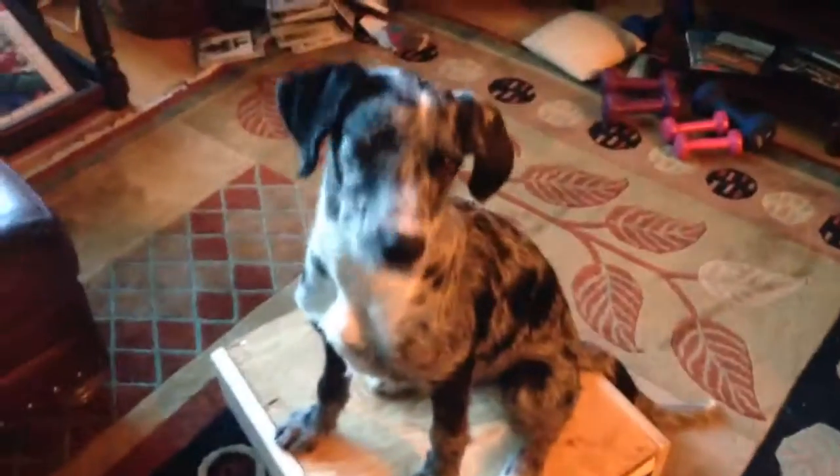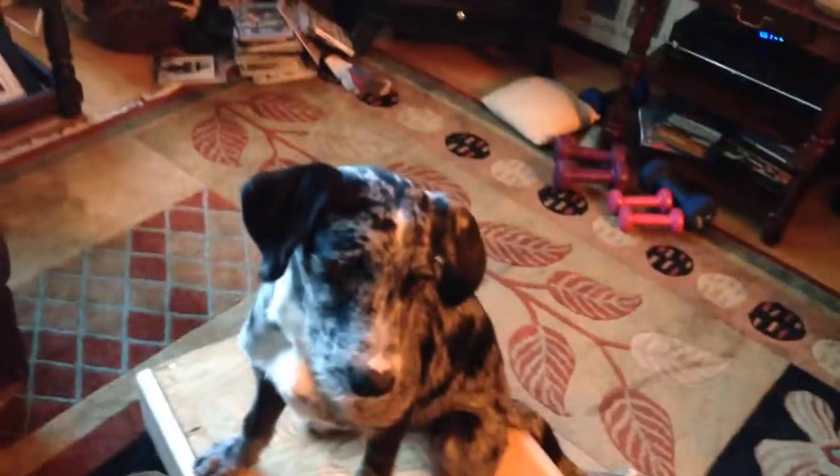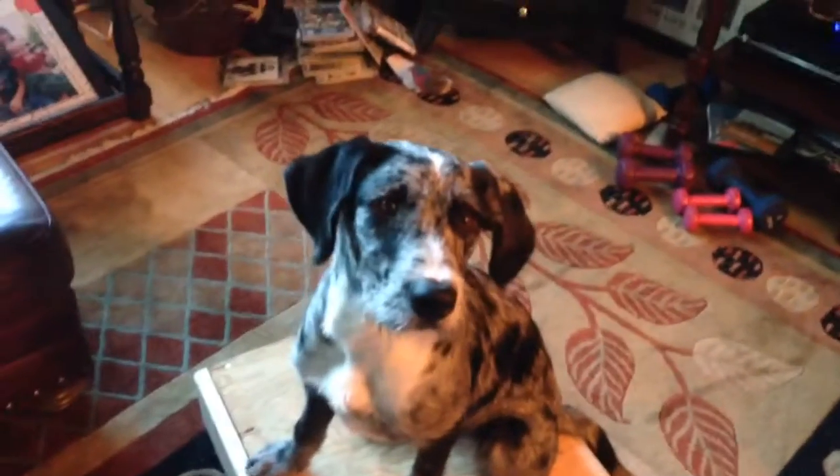Right now we're just doing some place work. I'm just getting him to sit here — it's about four and a half inches off the ground. This is my German Wirehaired Pointer Blue Heeler mix, Mick. He's just short of six months old.